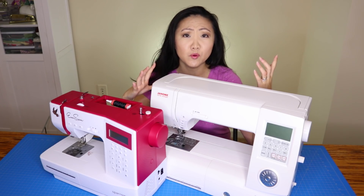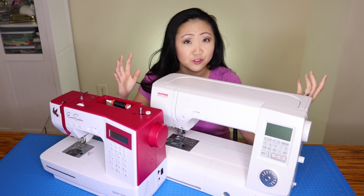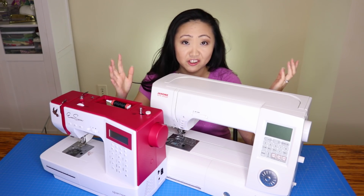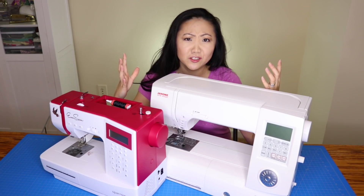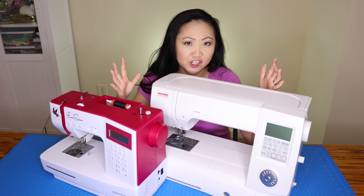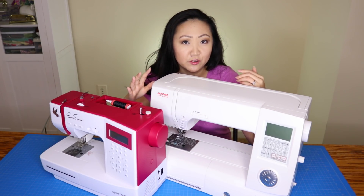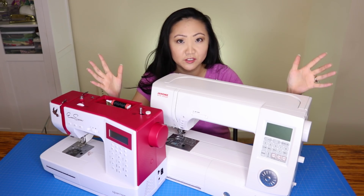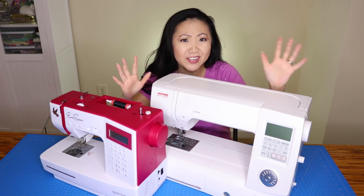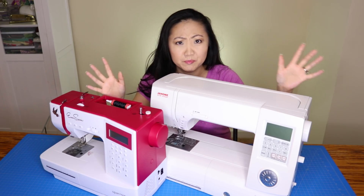If you're just starting out or don't own a sewing machine, how do you figure out what to buy and how much to spend? Do you really need one of those fancy expensive machines? There are so many brands, and most newcomers have only heard of Singer and Brother — they're not really aware of Bernina, Janome, Pfaff, Husqvarna, or Juki. People unfamiliar with this world just don't know those brands.